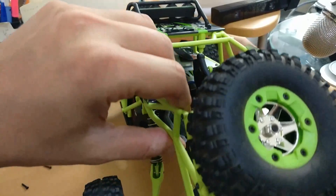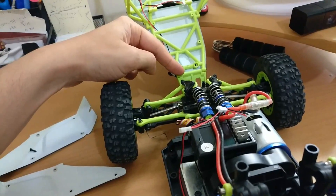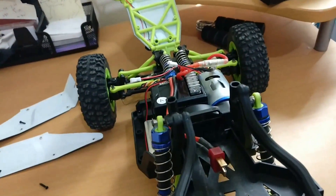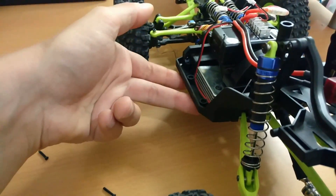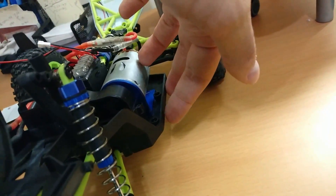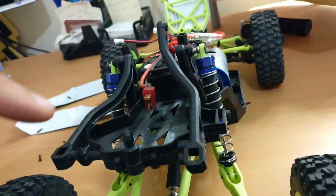וכמו שאתם רואים, ברגע שאתם פותחים את השמונה ברגים האלה - הדבר הזה יש לו ממש ציר, אז ממש קל לפתוח אותו. אתם רק צריכים לנתק את הפנסים והכל גלוי לפניכם. הברגים שאתם צריכים לפרק: השניים שנמצאים פה למטה, ועוד אחד שנמצא פה מאחורה, ועוד שניים משני הצדדים.